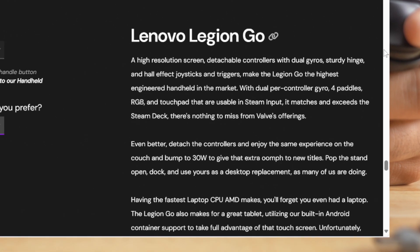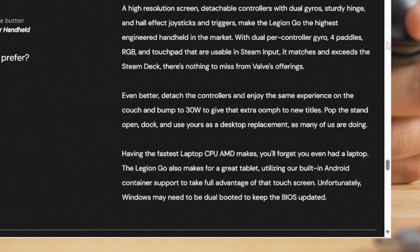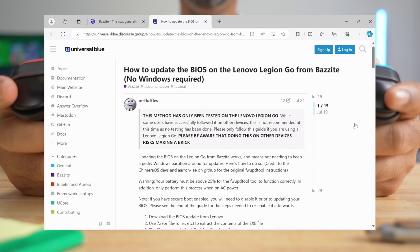Bazite highlights that keeping the BIOS updated on the Legion Go may require dual booting Bazite with Windows. Fortunately, there is a workaround that allows you to update the BIOS with Bazite installed without needing to set up a dual boot.